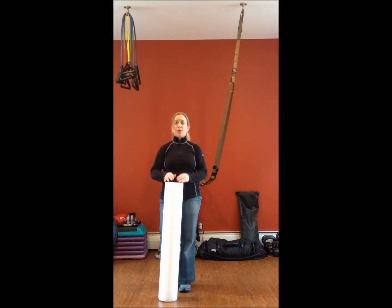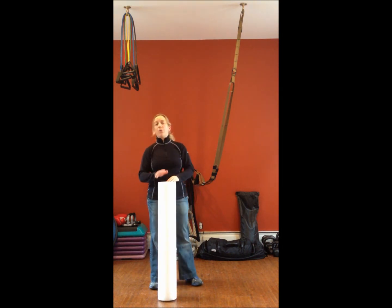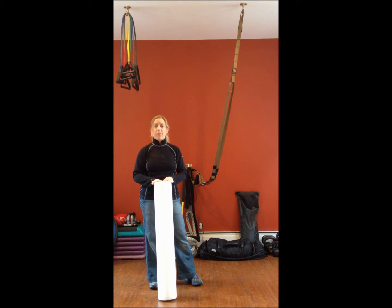Today we're going to talk about the foam roller and go through several different areas of our body, starting with our neck and working our way down. Certain parts you're going to see my eyes wince a little bit because I'm sure I'm tight just like you are. Let's get started and go through it all. At the end, if you have questions, please email me and I'm happy to go through them with you. You can also get more information off our website about our services.